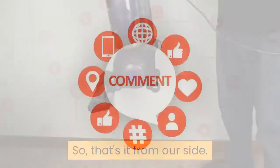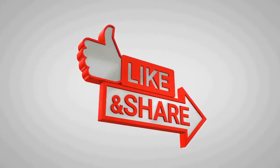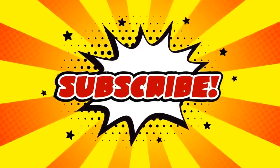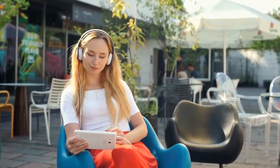So that's it from our side. Let us know your views in the comments section below. Please don't forget to like and share this video with your friends, and subscribe to our channel for more interesting content. We hope you enjoyed our video and we will see you next time.